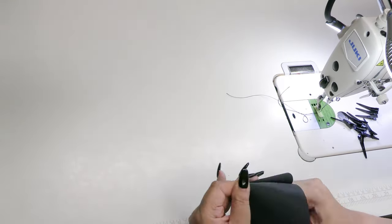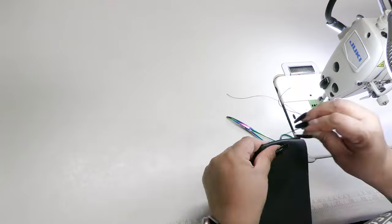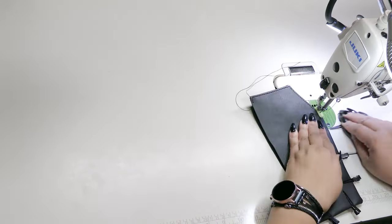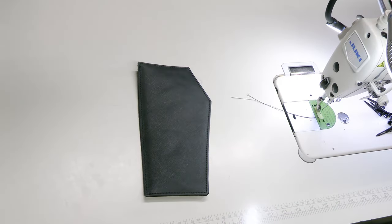Turn your flap right sides out and get all those corners poked out as well as you can. If you need to press it, go for it. Then topstitch at 1/8 inch around the entire outer edge. And now your flap is ready to be added to your bag.